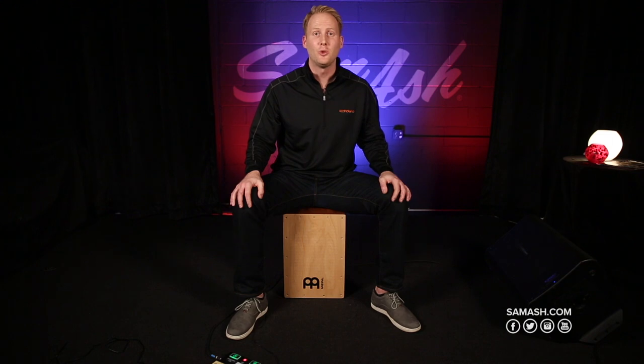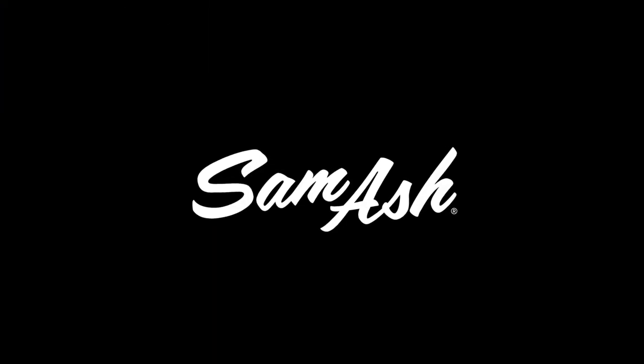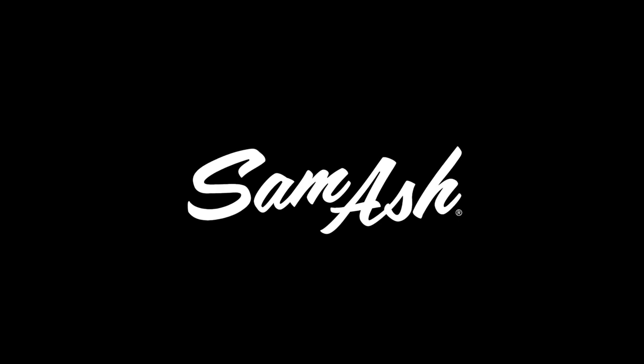And that's the EC10M by Roland. If you have any more questions, go down to your local Sam Ash music store or check out samashmusic.com.